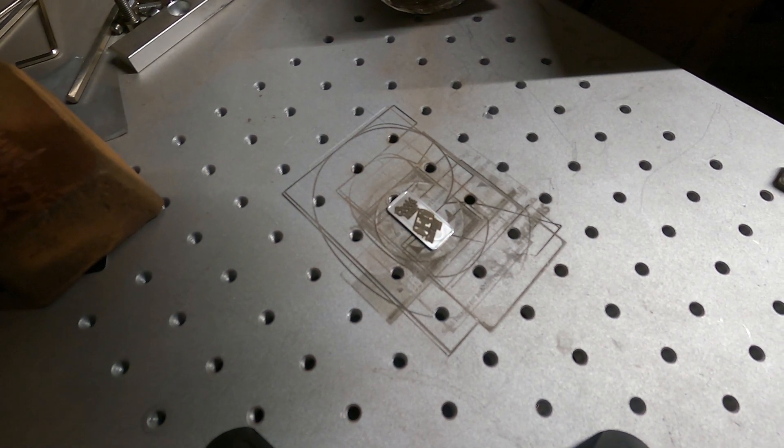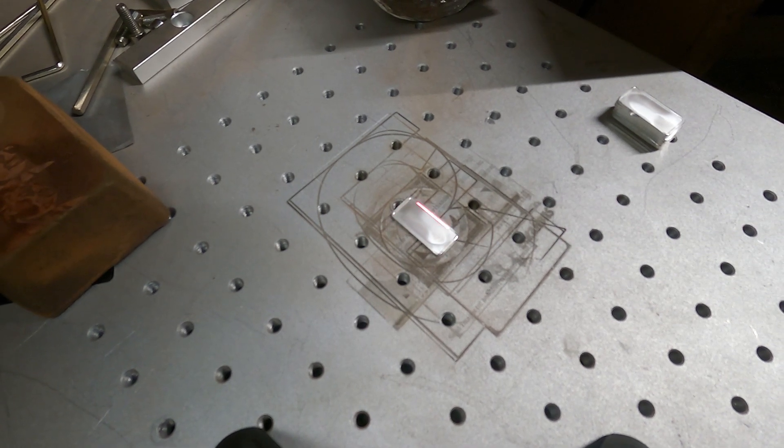Five grams. All right, here's the other side of them.